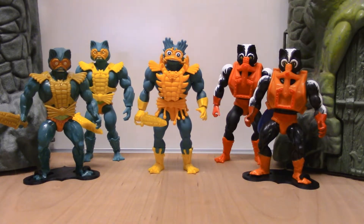Hey everybody, welcome back to Darth Snugin's Toy Reviews. Today we are going to talk about Merman and Stinkor.